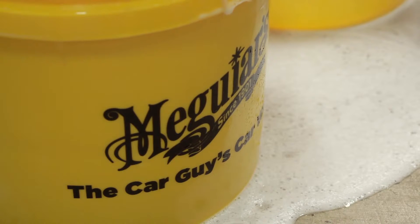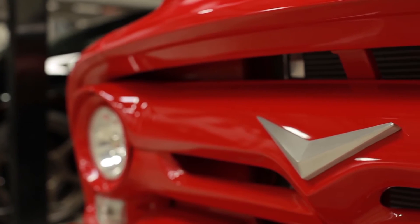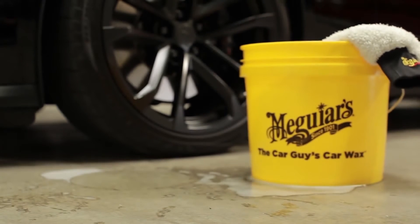A lot of people think soap is soap. Dish soap is a degreaser that strips off your wax protection and the vital oils from your vehicle's paint. Over time, this promotes oxidation. Our car wash soap has been designed to remove dirt while not stripping away your wax and essential oils.